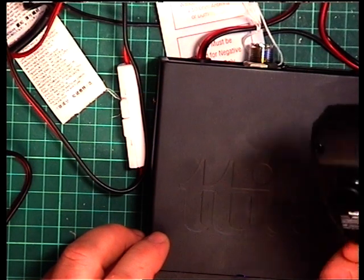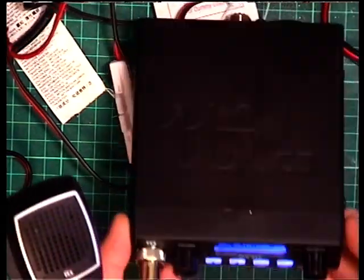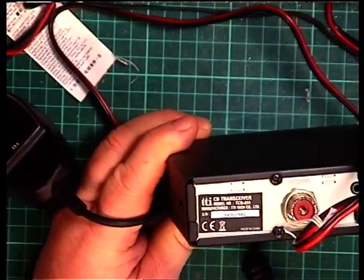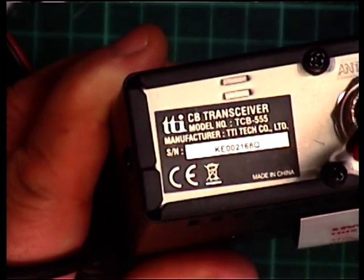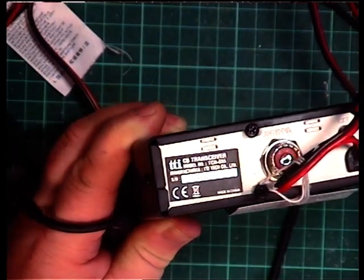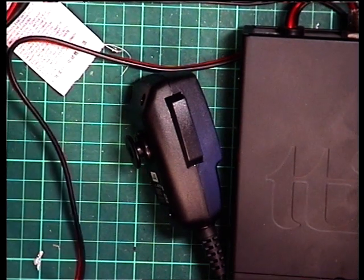It's a standard microphone with no buttons, which I prefer, because invariably they get clunked in the car, or if you drop the mic on the floor it then changes channels. On the back of the set there is the extension speaker socket. Its manufacture date is 2019, which means the AM feature is 4 watts. Radios before 2014, when the rules changed, are often 1 watt on AM.